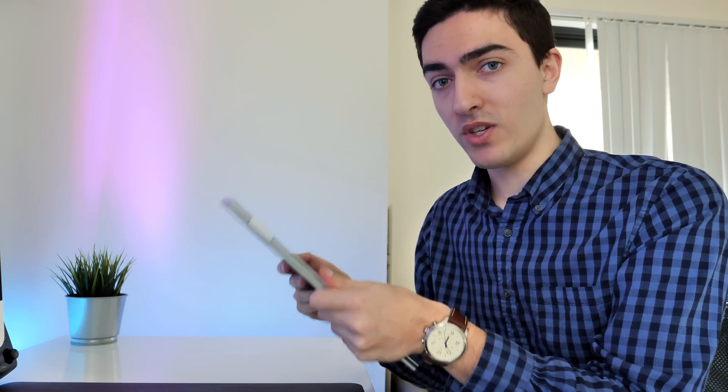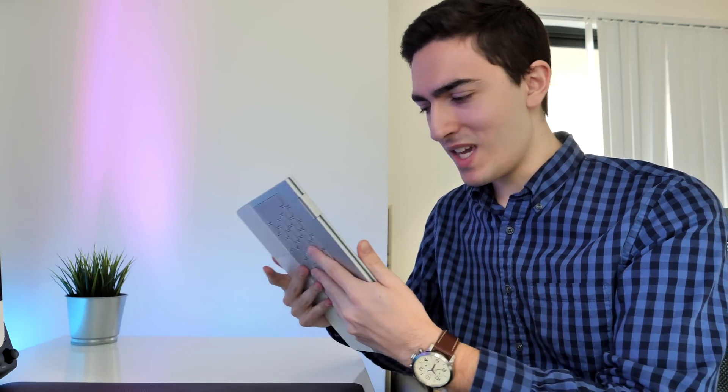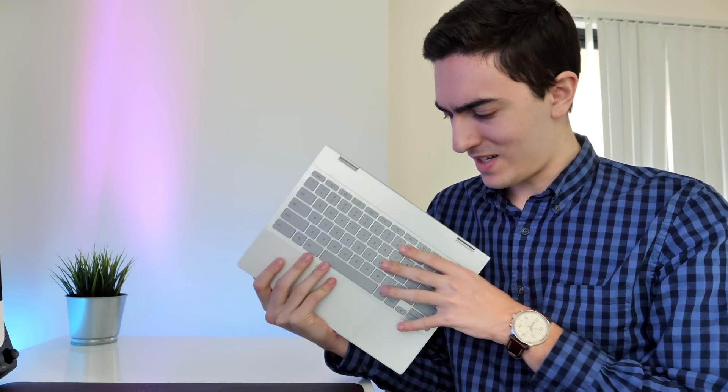It feels like a pretty normal tablet when you're using it in tablet mode, except for the fact that you're holding it by the keyboard and the trackpad. This is something that I don't like about all two-in-ones. I think this is just really dumb when you get down to it — holding it by the keyboard and trackpad. I get that they don't do anything and they're deactivated, but it's weird.